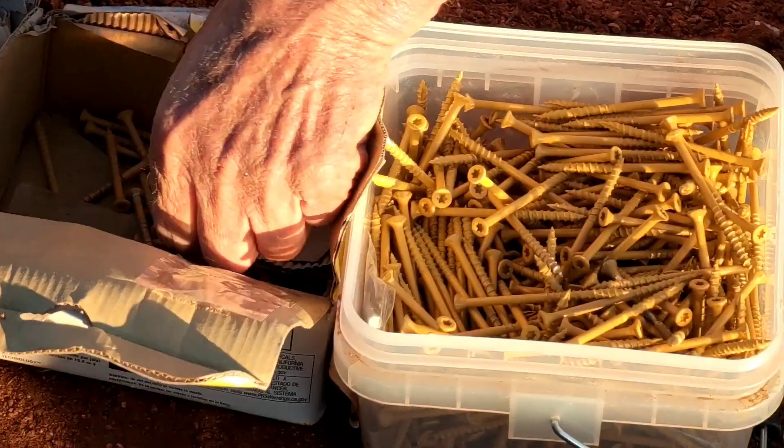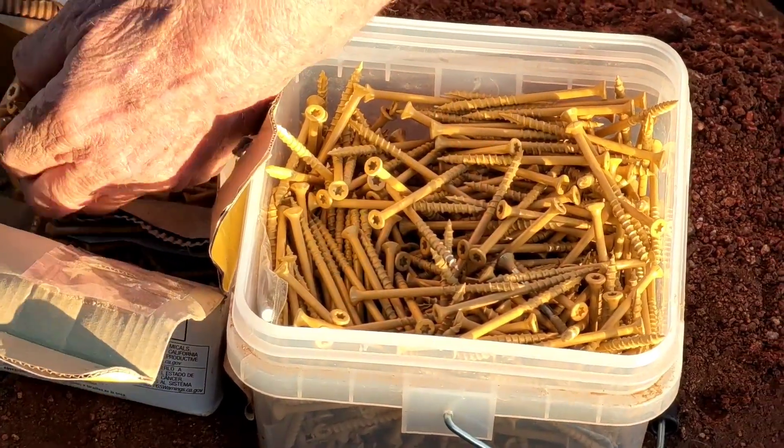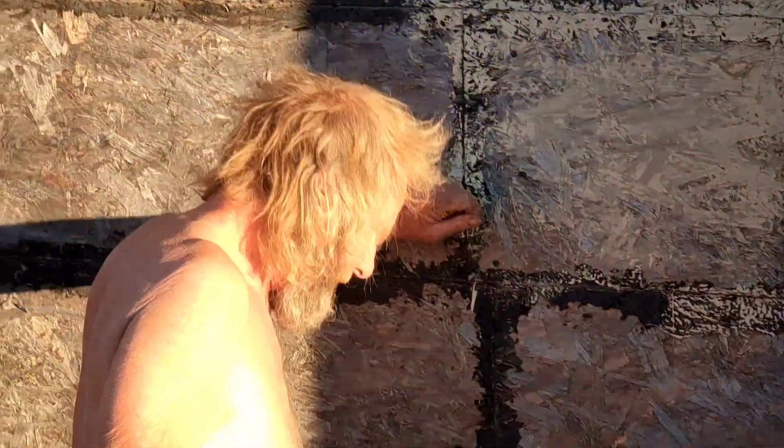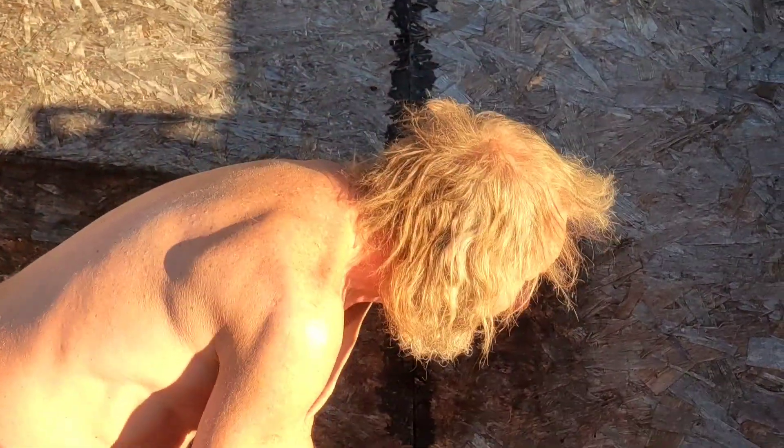Getting that work done out in the sunshine, getting them decking screws in. Pete was working with two-and-a-half inch screws. Hey Pete, give me your best smile!